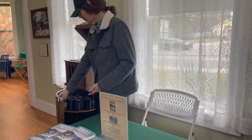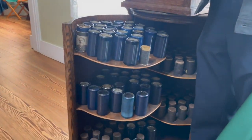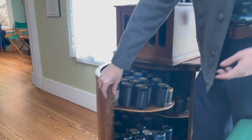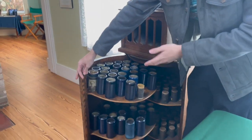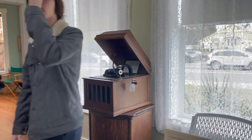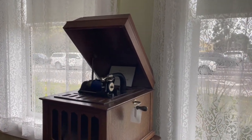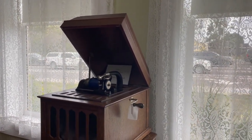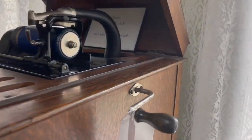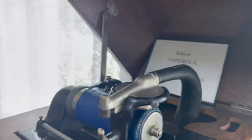The thing also about the cabinet is that these pegs in here aren't part of the original cabinet — they've been installed so you can hold all these cylinders. There are a lot of cylinders here to switch out. Each recording — and it doesn't have to be a song, it can also be a speech — is around four to five minutes, and no longer than that.